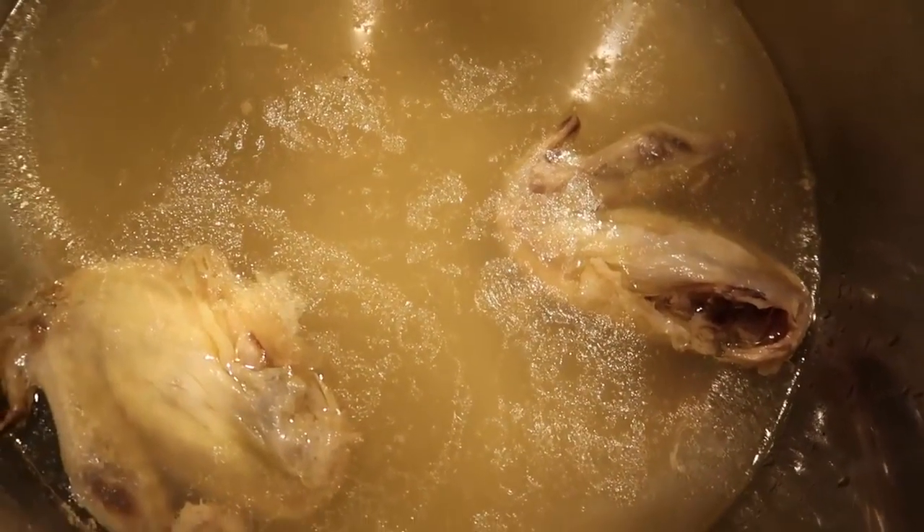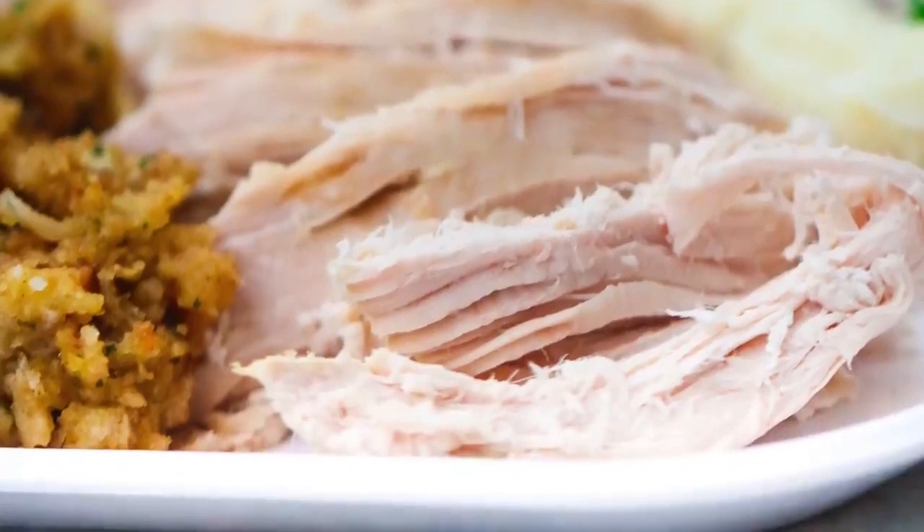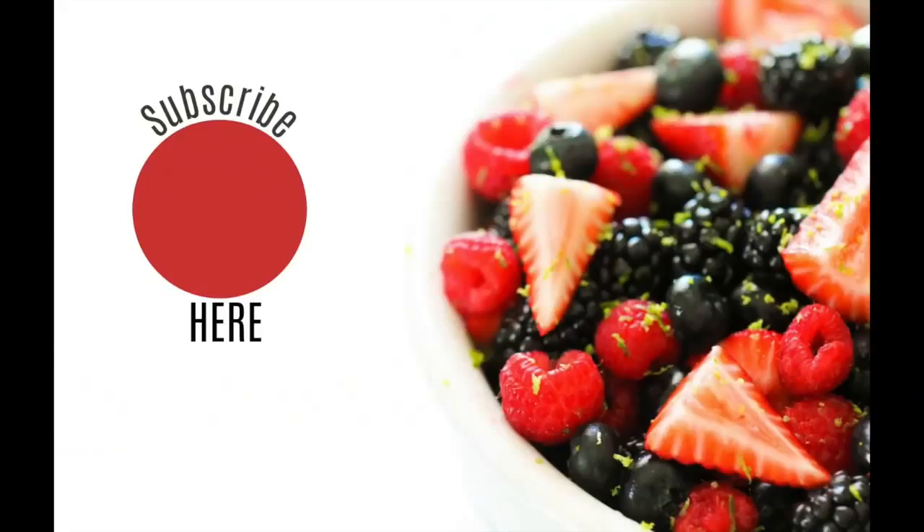I want to show you how tender it is — the wings literally fell off in the pot. I love to serve it with my stuffing and potatoes. I'll put some recipes up in the corner where you'll be able to find how I make those in my Instant Pot too. Alright you guys, I hope you have a great day. I'll see you next week. Bye!